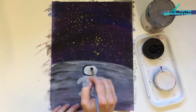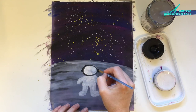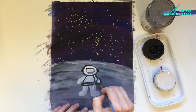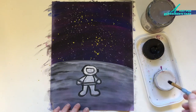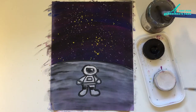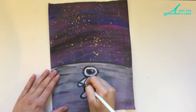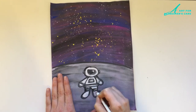I outline the helmet nice and round and then add the little visor part onto the front. Then start drawing in what looks like a shirt and sleeves, gloves, and then the boots as well. Once the paint dried I wanted to make some parts look extra white, so I grabbed a white pencil crayon and added a little bit of white on top and some blue onto the visor.